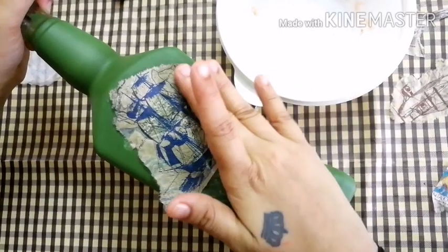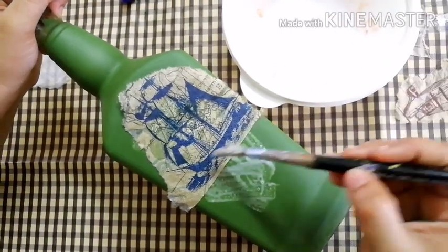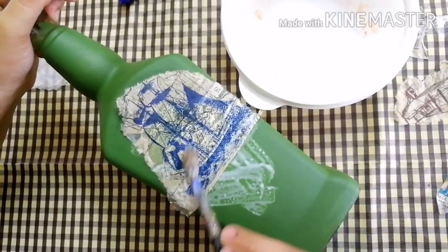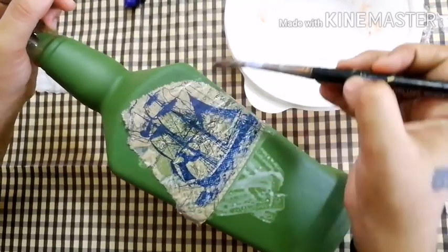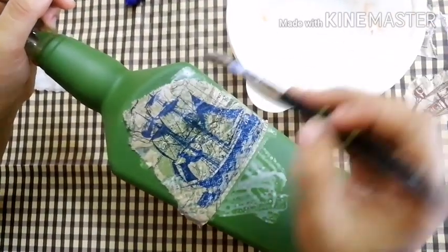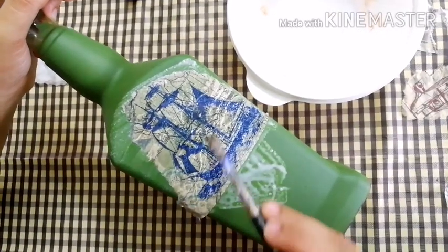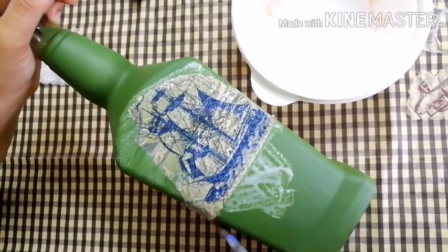I will put a fabric on the client. This is a tissue paper. We will be able to make a lot with the tissue paper. We will be able to make a light background.